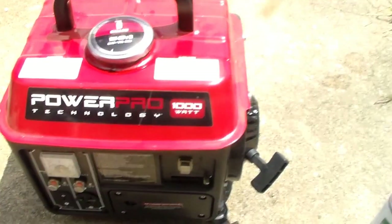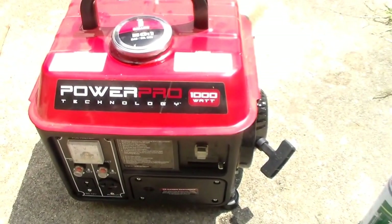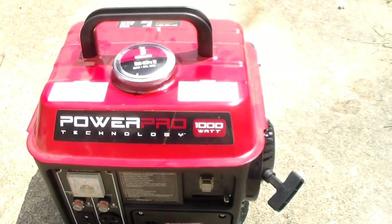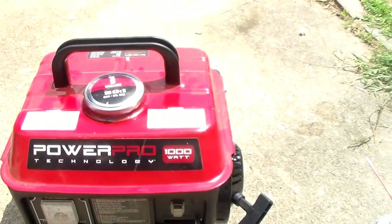I've only used it a couple of times but it's been fine — it's been great. It is a little bit noisy and it is heavy. Not the best, but I think I got them on sale — I bought two of them for about $125 to $130. Anyway, I'm happy with it. It's been just fine.